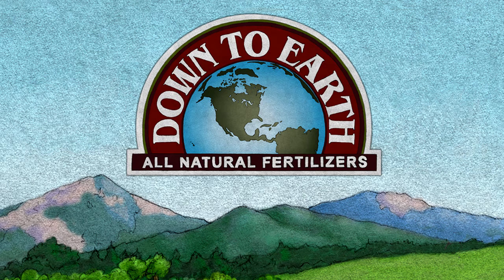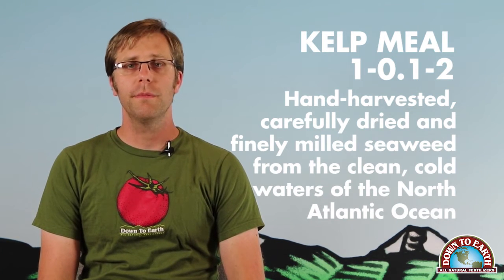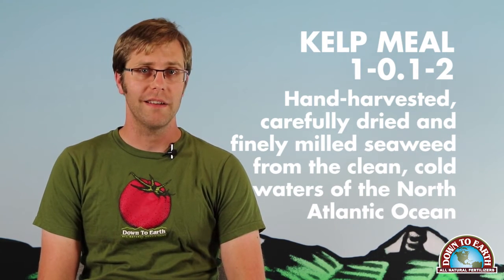You are looking at Down to Earth's Kelp Meal 1-0-1-2, a powerful stress mitigator for plants. Down to Earth's Kelp Meal is hand harvested, carefully dried, and finely milled seaweed from the clean cold waters of the North Atlantic Ocean.